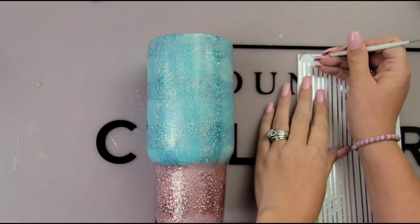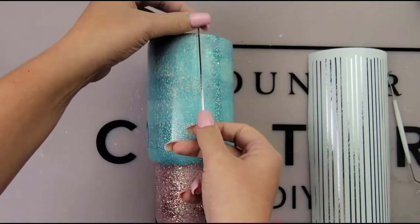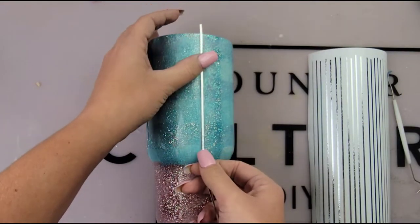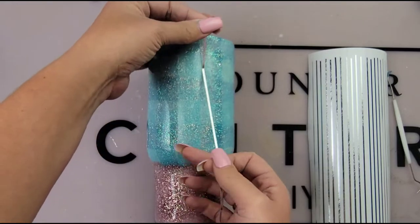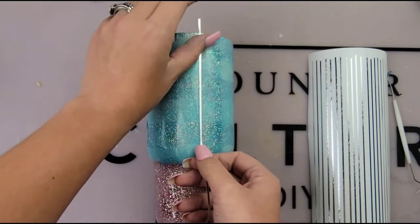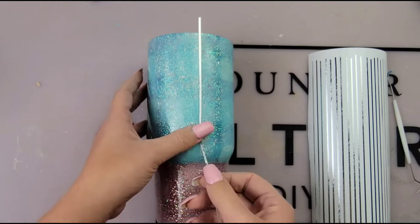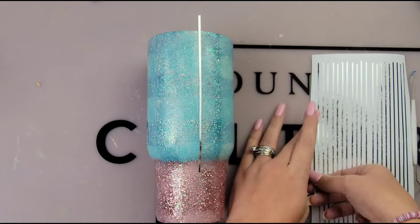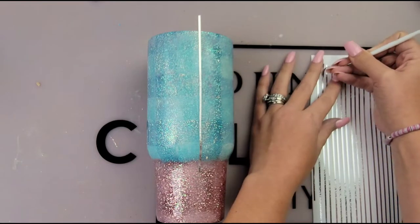After your cup is nice and dry, make sure you don't forget to sand your tumbler and clean up your rims. You can see my colors look dull — that's just from sanding. It's really important to clean up those rims and sand your cup after every single coat, even the first coat.